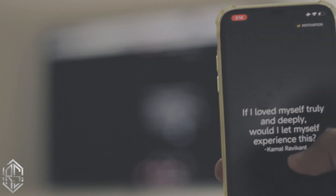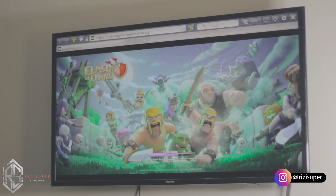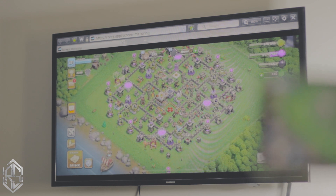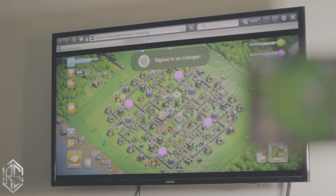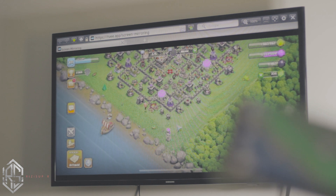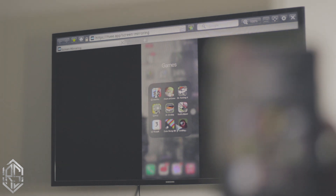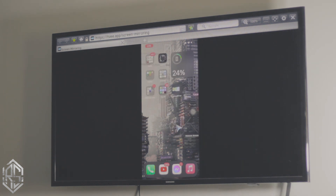If you want to cancel or stop the mirroring, you don't need to close the app — closing the app won't stop it. Instead, swipe down or swipe up to open your Control Center depending on your iPhone model, then tap the Screen Record option — the one we enabled in Settings earlier. Just tap it and it will automatically disable the screen mirroring.